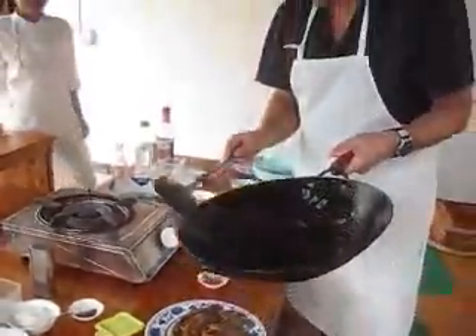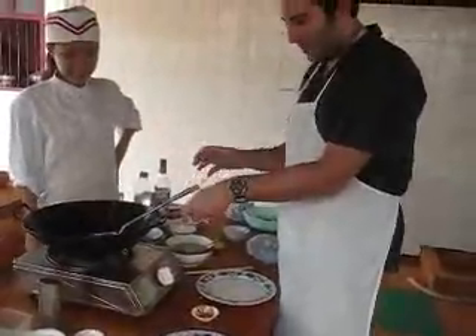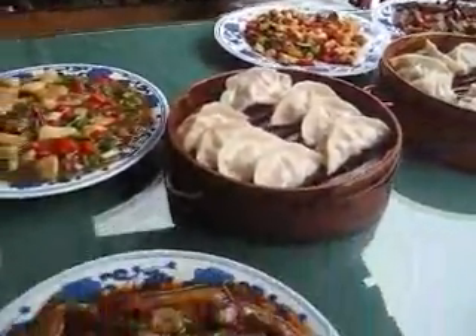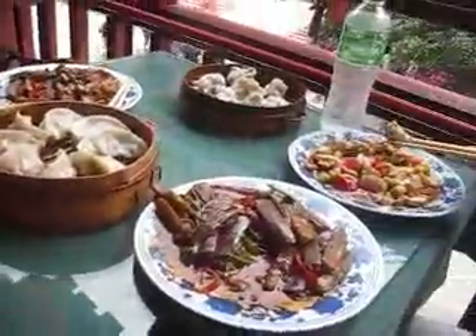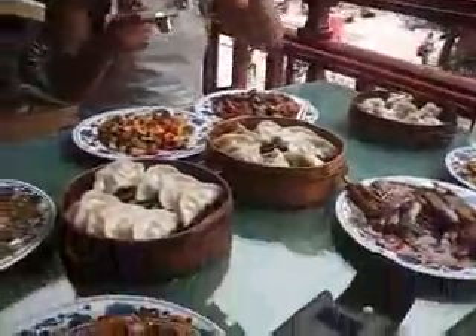And it was prepared — it's super heavy — by Jason. And here is the final product. We have some Kung Pao, we have some dumplings, we have some eggplant. We have a lot of food, and we are going to enjoy. Thank you!